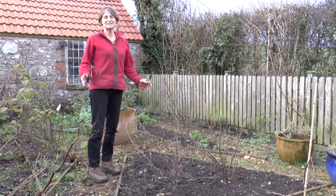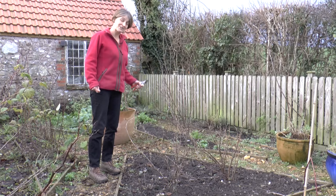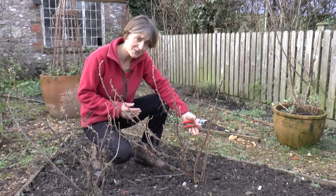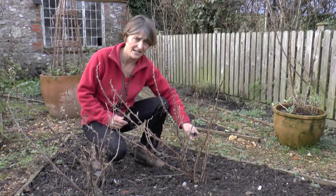Hello, it's midwinter. I'm in the fruit garden and it's time to prune all of the fruit in here. First on my list is the bush fruit, in this case blackcurrants. As you can see from these new shoots down here, blackcurrants sprout from the base all the time, so every stem that you take out, you take out right down to the ground.